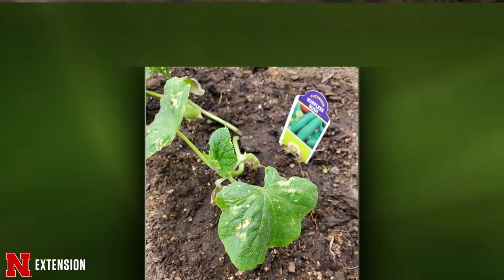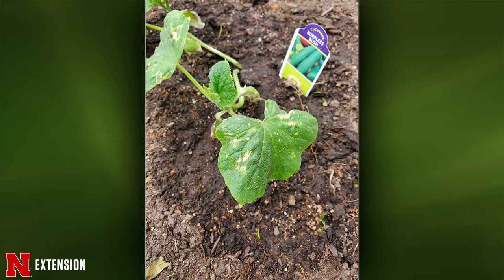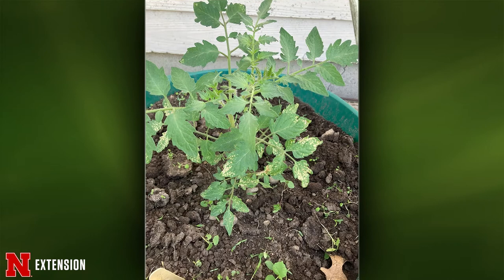A Hastings viewer has cucumber plants with yellow spots on the leaves and wonders what they can do. Not a whole lot — it's most likely bacterial leaf spot. There are some other diseases that show up on cucumbers, but bacterial leaf spot is typically the first one. A copper application might do something, but the big thing is just to avoid overwatering. The next picture from rural Tecumseh — spots on tomato that she thinks are rust. They are not rust. It's primarily on the lower leaves — I think it's a nutritional issue. Those lower leaves aren't going to do a whole lot anyway, so you can just prune them off.